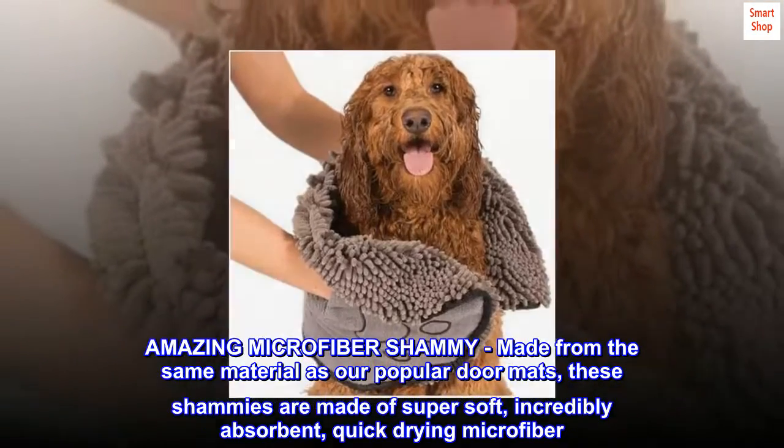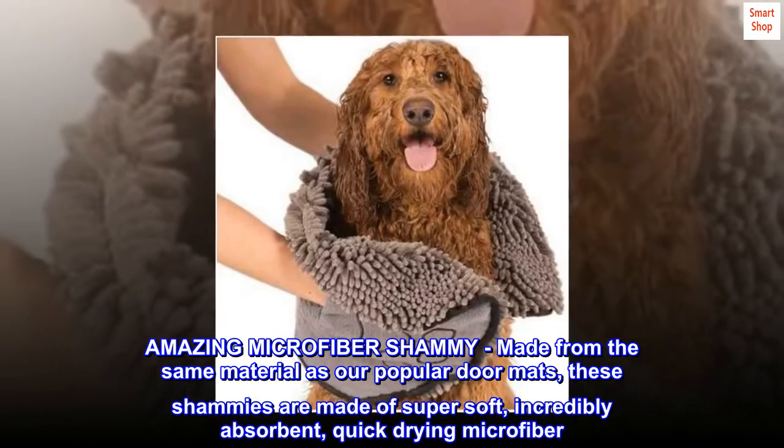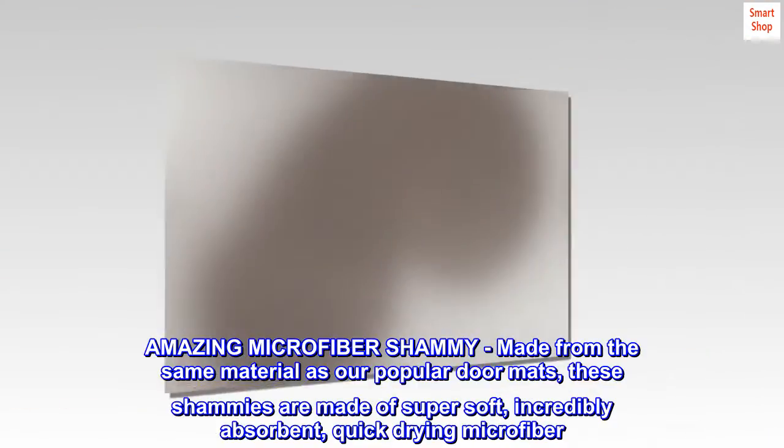Amazing microfiber chamois. Made from the same material as our popular doormats, these chamois are made of super soft, incredibly absorbent, quick-drying microfiber.